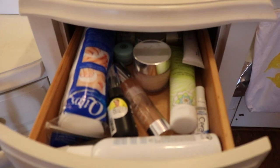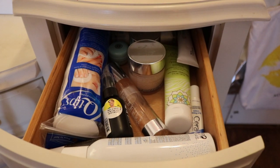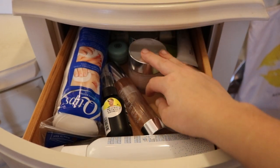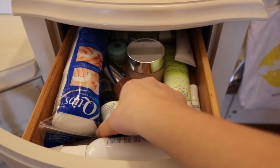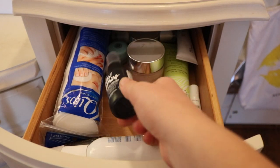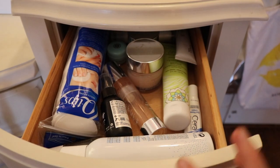Now for the other side — it's pretty dirty. This area is skincare stuff, like what I use for my skincare routine. My favorite moisturizer and my favorite acne spot treatment are here — it helps with my acne so much.